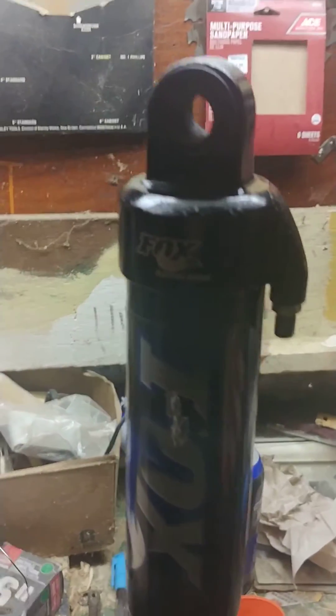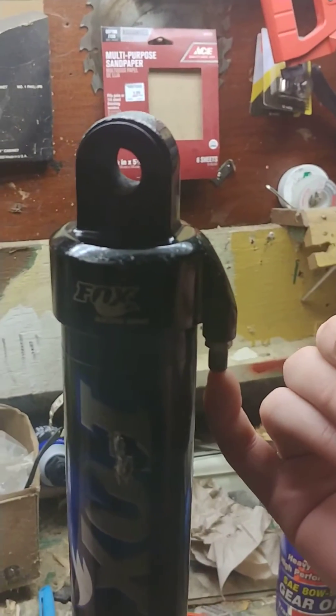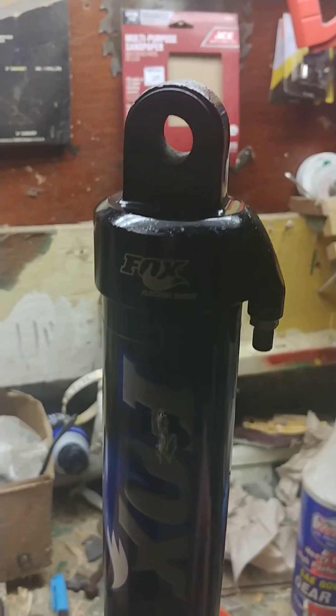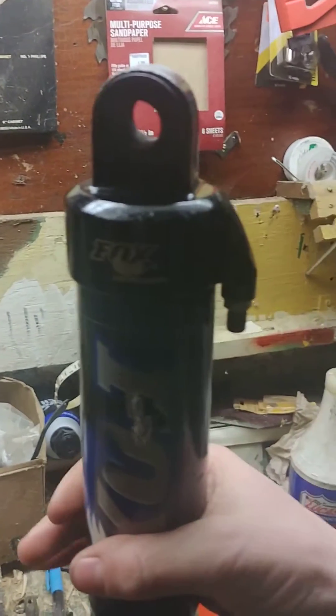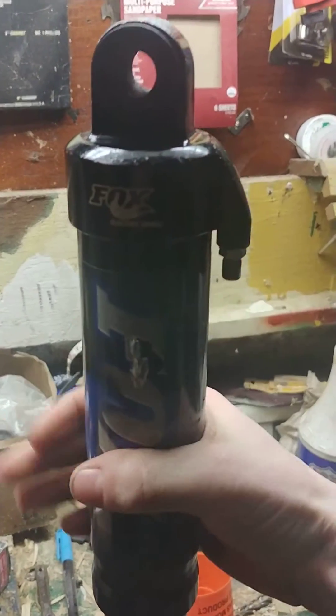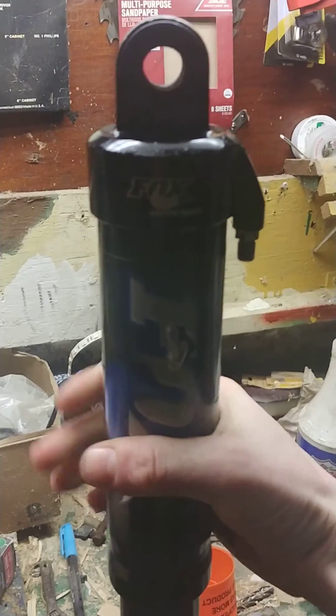The first step is going to be releasing all of the air out of here, which I've already done. And then you're going to want to loosen this from the top here, which I've already done as well. Let me put this down for a second to get this apart.